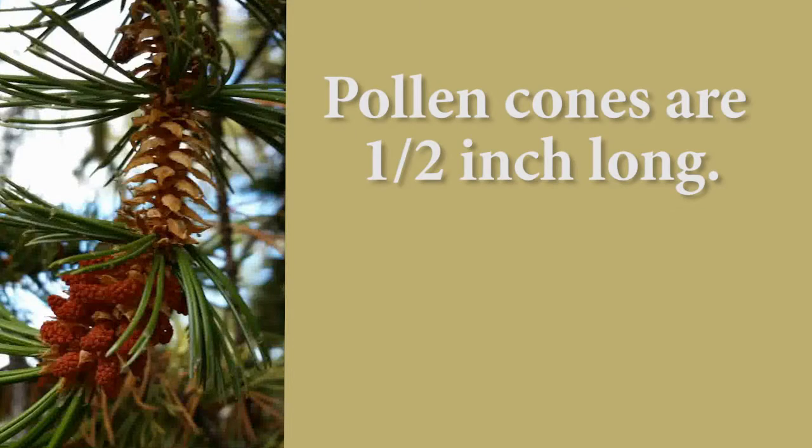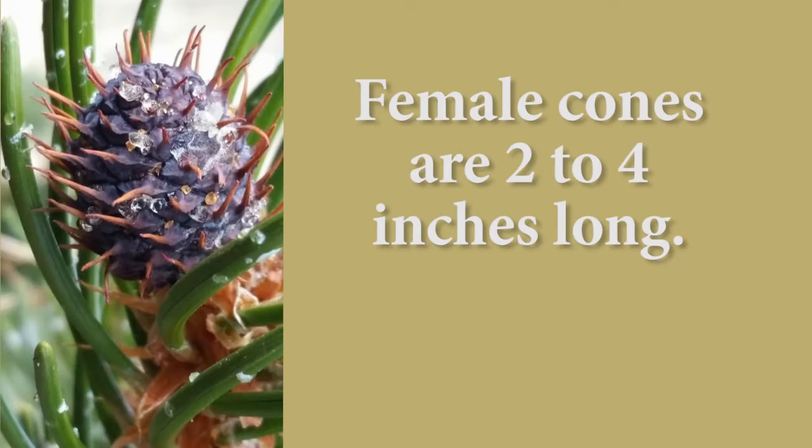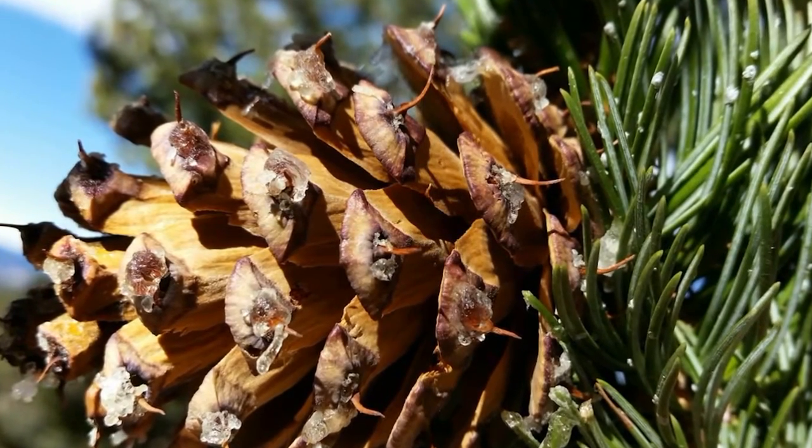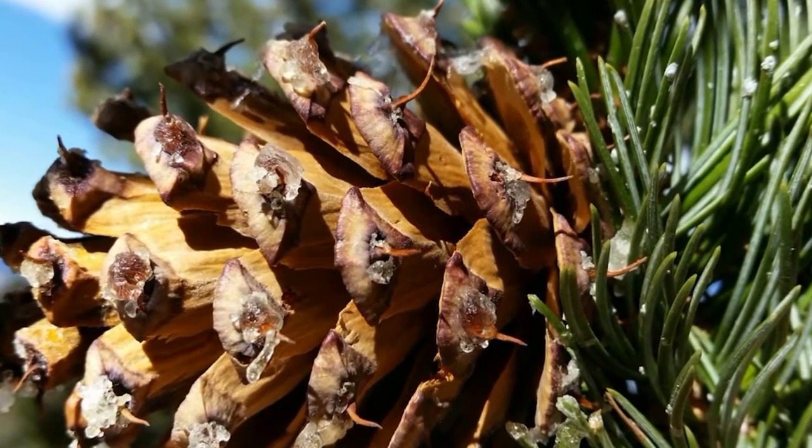Male cones are a half an inch long, and female cones are two to four inches long. Cone scales are armed with a small bristle — hence the name of the tree — as you can see here, we'll show you what that bristle looks like.